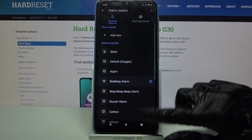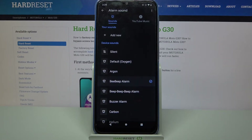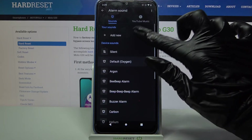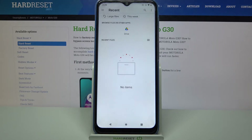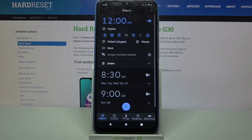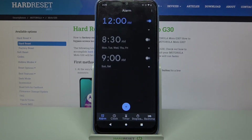Now you can pick one of these melodies as your alarm sound by clicking on the chosen one and going back. But you can also click on Add New and choose music from your device. I don't have any, so I will just go back and click on this icon over here.